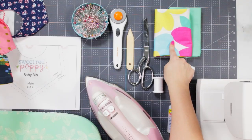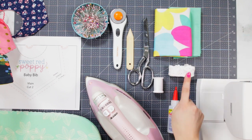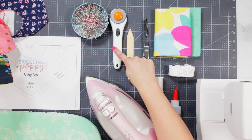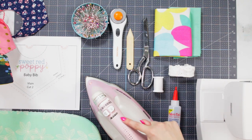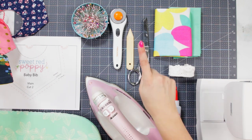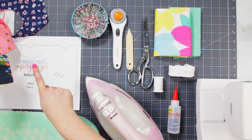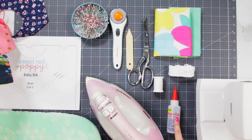For this tutorial you will need the following supplies: two fat quarters of cotton quilting fabric, one yard of ribbon, a sewing machine, thread, scissors or a rotary cutter and mat, an iron and ironing board, a turning tool, pins, your pattern, and Fabri-Tac.